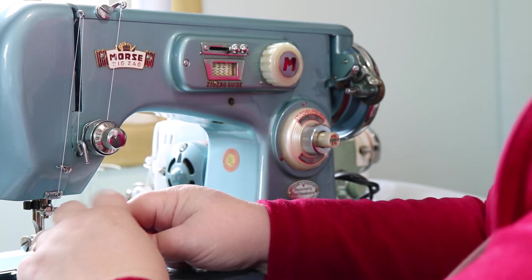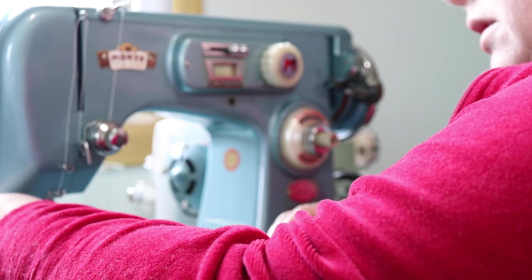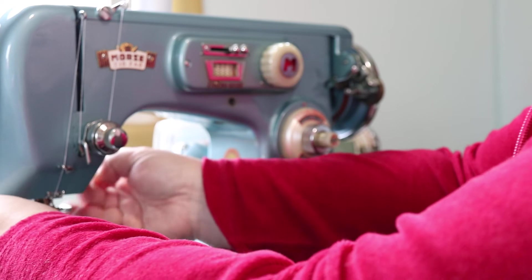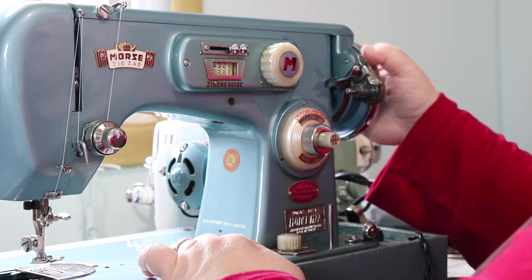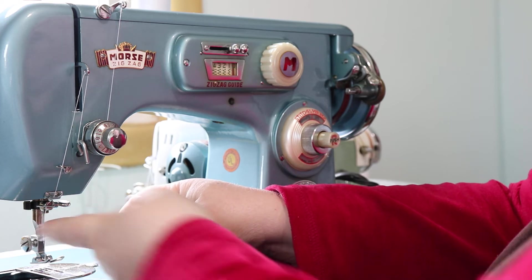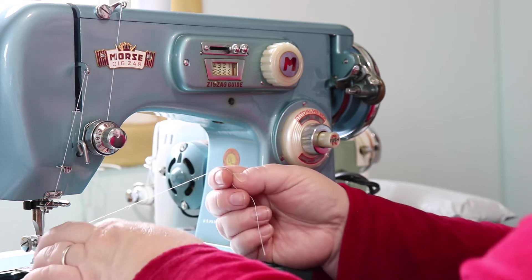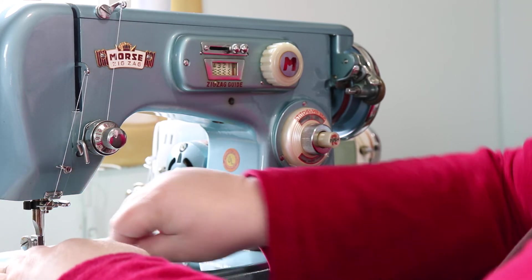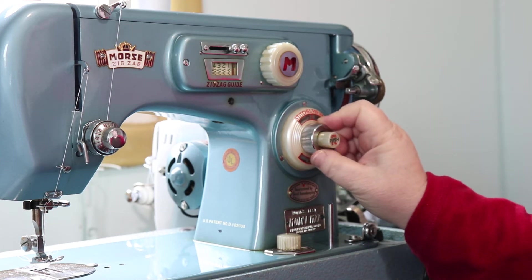The next thing to do is just thread your needle. Hold your thread over to the side, go down once — your needle will have gone down once — then pull up with this thread and you'll pull up the bobbin thread with it. Shut your bobbin case and you're ready to sew.